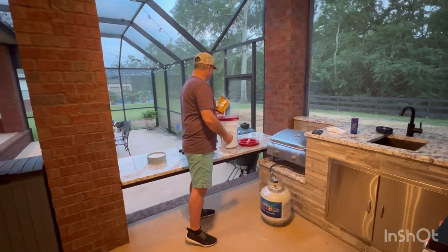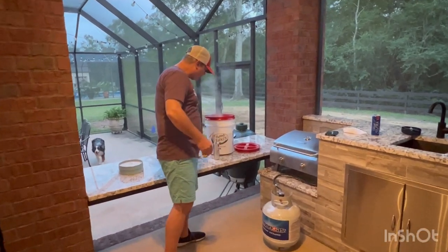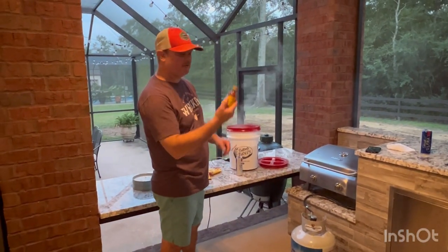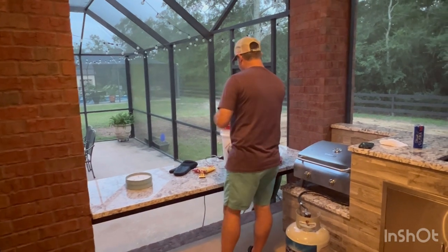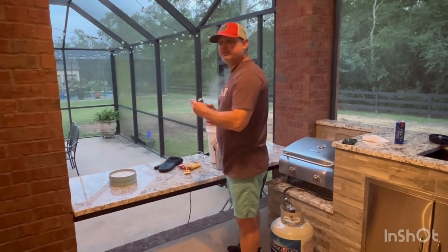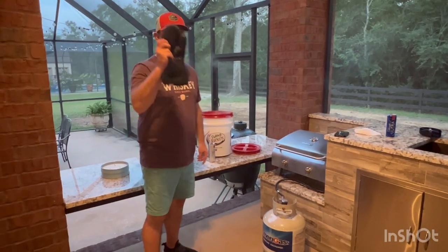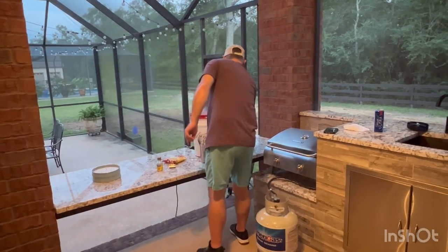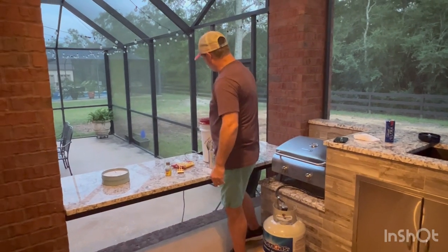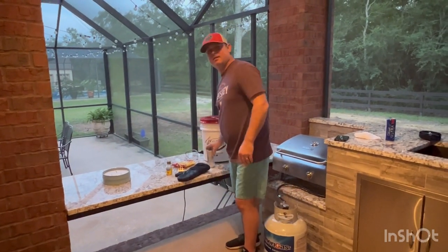I've got my Zatarain's Saki Mama seafood boil, that's going in there. I've also got some of those concentrated liquids that come with the crab boil. When you've got to open it up, you've got to unscrew the lid — use the tool because that top gets hot. Then put it back on. Now I'm going to go get my veggies.